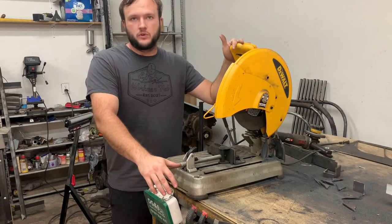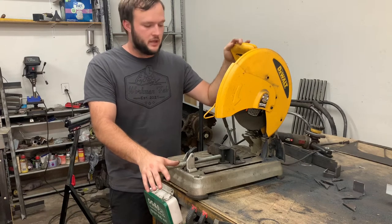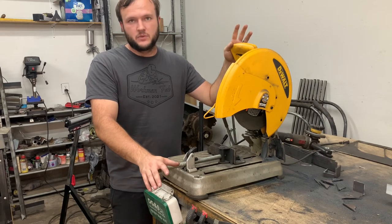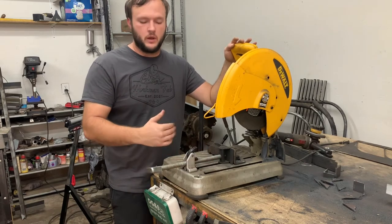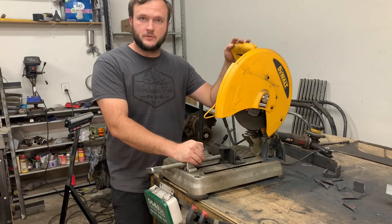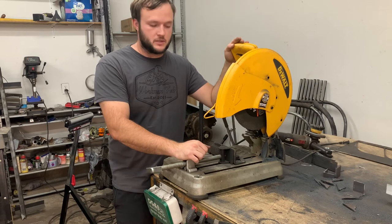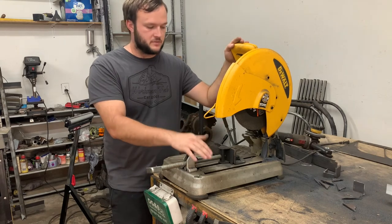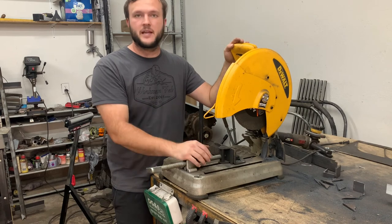Anyway, that's been my review of this DeWalt 14-inch chop saw. I purchased this unit at Lowe's — I'm not sponsored by them, I paid for it with my own money, and I do like the saw quite a bit. I had an Evolution seven-and-a-quarter-inch cold cut saw and I liked it, but I went through blades quicker than expected and this is just a better overall saw for what I'm using it for. If you're thinking of purchasing a saw like this I would definitely recommend it. With the 14-inch blade it can cut a lot of materials — I'll put some specs in the description. If you have any questions, drop a comment below, thanks for watching.